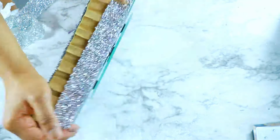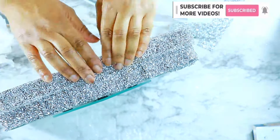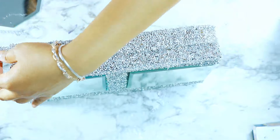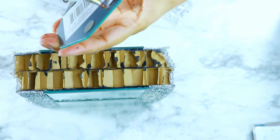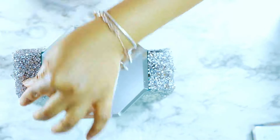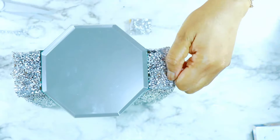I went ahead and used the rhinestone ribbon all along the edges because I really wanted this to have a rich, almost upscale feel as opposed to the diamond wrap. I used it all along the edge and the sides — the only area I left was the bottom. For the top, I added an octagon or hexagon mirror and added a little bit of rhinestone ribbon on the edge just to finish it off.